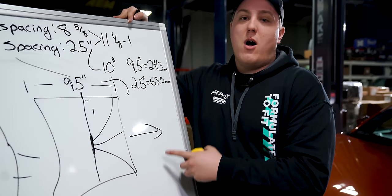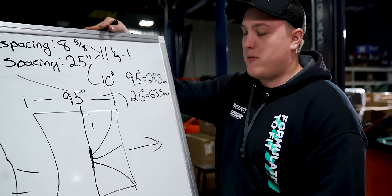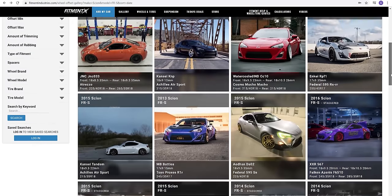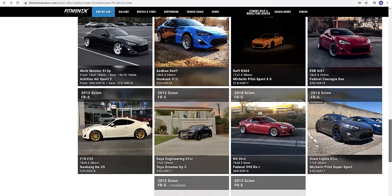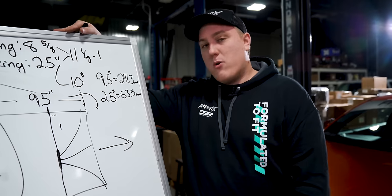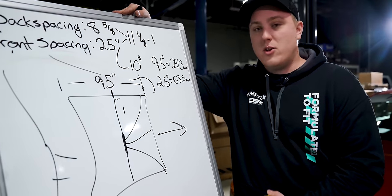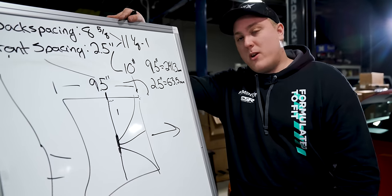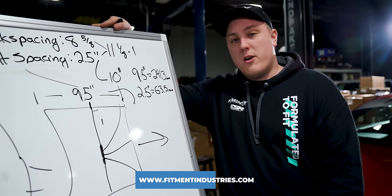If you don't want to go through all of this — if you don't want to get the car in the air, do the math, find the front spacing, backspacing, and offset — you can just head over to fitmentindustries.com gallery, where there are over 20,000 vehicles that list their exact width, diameter, offset, whether they had rubbing issues, fender rolling, fender liner removal, what tire size they're running, and what suspension they're running. It's an absolutely fantastic tool. But if you want to do it yourself, this is how you go about doing it. Thank you guys so much for watching. Hopefully this helped you in your journey to find the fitment you're looking for. If you need wheels, tires, or suspension, hit up fitmentindustries.com. We'll see you later. Peace.